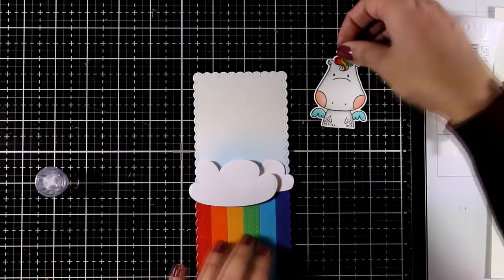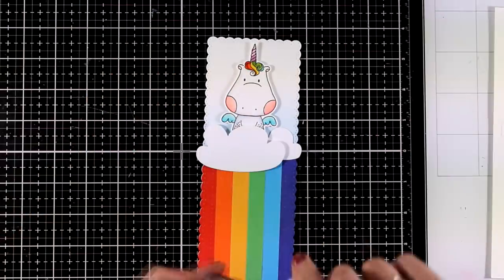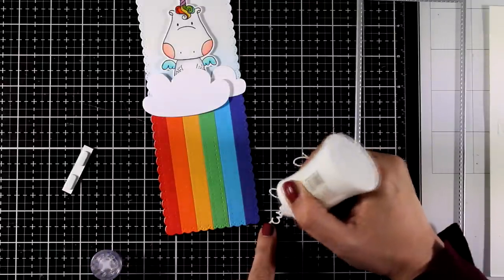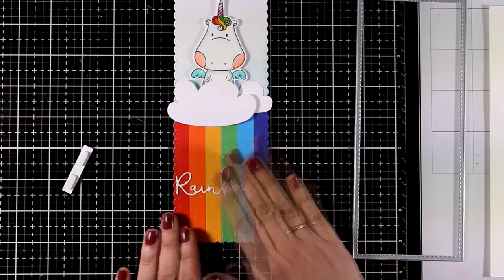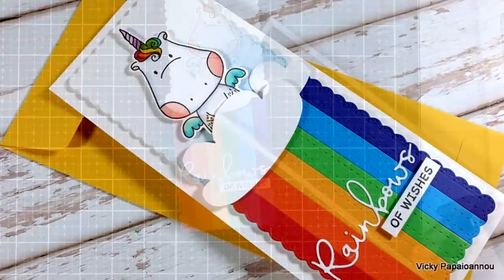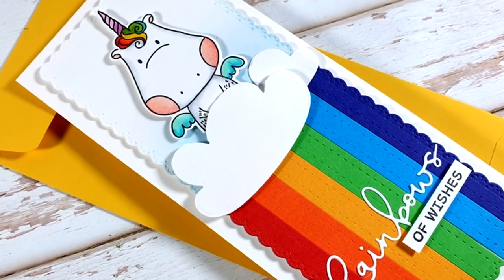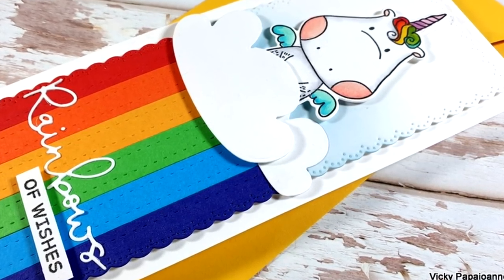I'm sticking down the rainbow — a great way to cover lots of real estate on a slimline card. I customized the larger cloud to make it just a touch smaller. For the smaller cloud I used flat glue, while for the bigger cloud I'm using foam tape to pop it at the top of the rainbow, covering that straight line so you don't see it at all. I decided to go with a die cut word that says 'Rainbows' from the same set as the clouds, and I finished it with a stamped sentiment that says 'of wishes' — so it reads 'Rainbows of Wishes.' I'm absolutely in love with this colorful card.